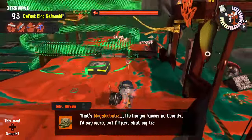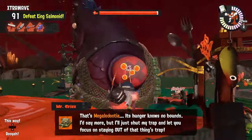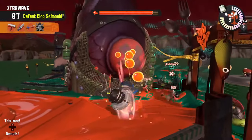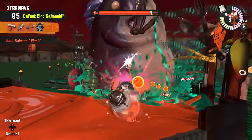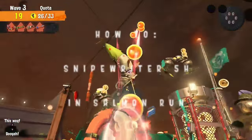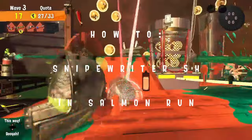Today we're going to talk about the Snipe Writer 5H in Salmon Run. In this series I break down weapons and how to use them in Salmon Run. The videos are short and they don't cover absolutely everything about a weapon — I just aim to make you feel a little bit more knowledgeable when playing Salmon Run.